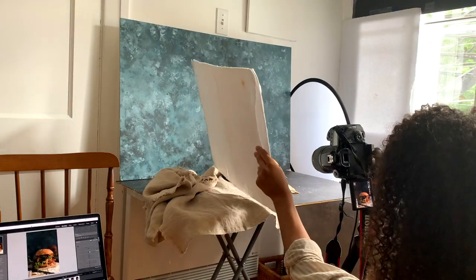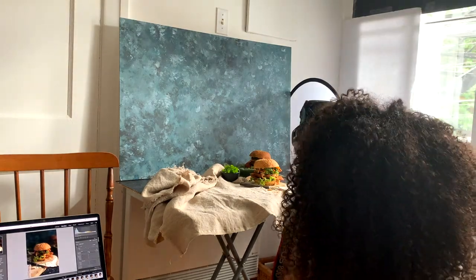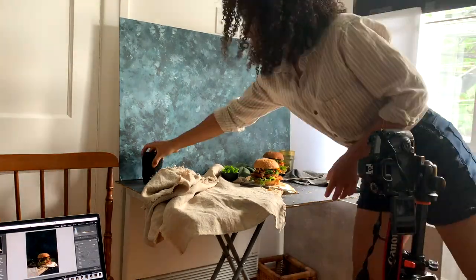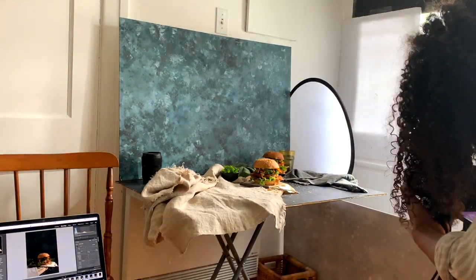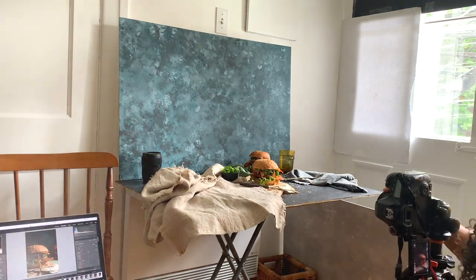To shoot these beauties, I use my Sigma 35mm f/1.4 as well as my Canon 50mm f/1.8. To learn more about all the lenses I use in my food photography, make sure to check out the link in my bio. And that's a wrap — it went super well and I'm very excited to see the final images.